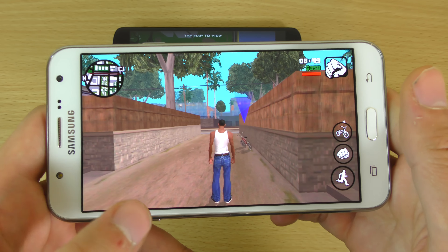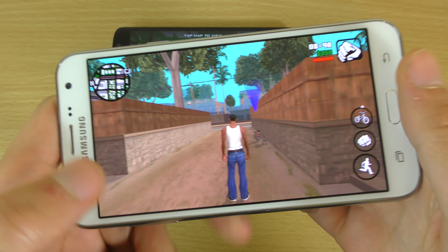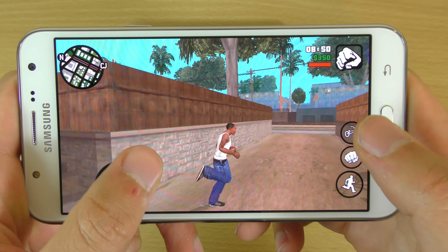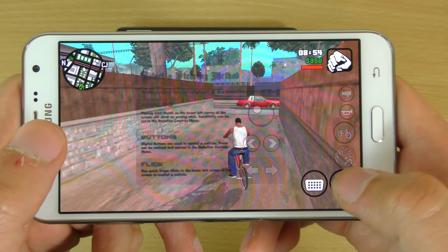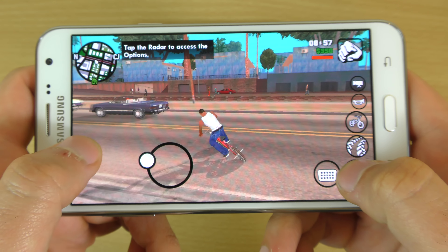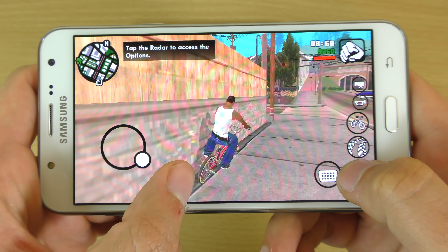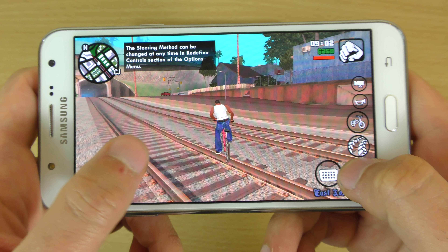We do have the Galaxy J7 here, so we're going to see how this one performs. This is on the max, obviously. And straight away here I'm seeing some glitches, like on the higher-end Samsung devices. But, you know, if you can handle that, the actual glitches go away.